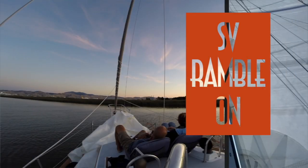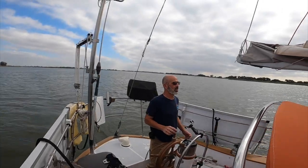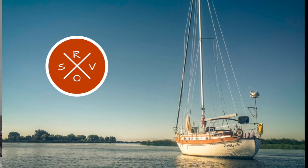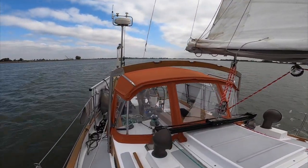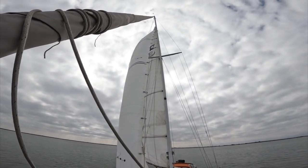We're Jenny and Rich, and our stowaway is Twitchell the Marina Cat. We've been documenting the refit of our 1977 Kiana 37 Ramble On for the past several years. We're proud to say we've done 99.9% of the work ourselves. We've gained a lot of knowledge and experience and we're happy to pass that wisdom on.